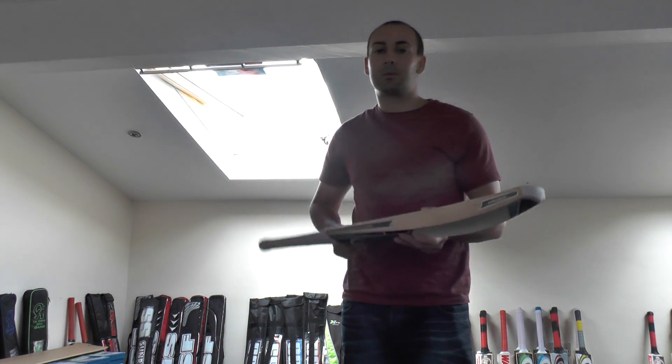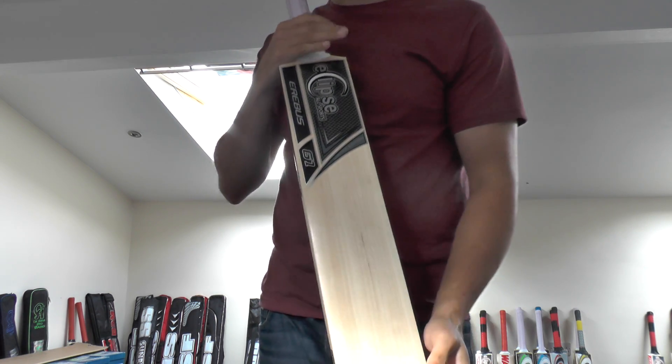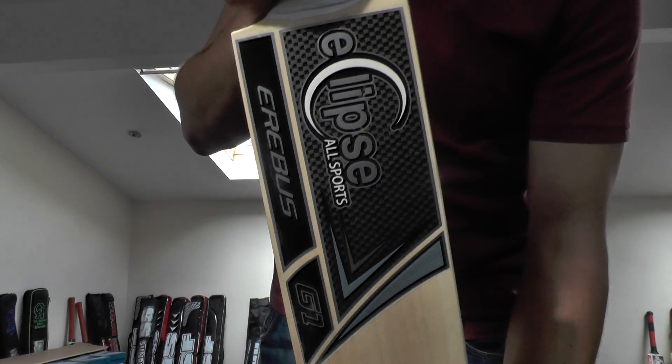Hi guys, it's Hanif from Eclipse Allsports. I'm just wanting to give you a look at one of the Aribas cricket bats that is not currently listed on our website. I'm going to be listing this one shortly and just wanted to do a quick video review of it for you. You're looking at 16-17 grains and you've got a little bit of heartwood on the right and this outside edge — as you can tell, it's a nice looking bat.